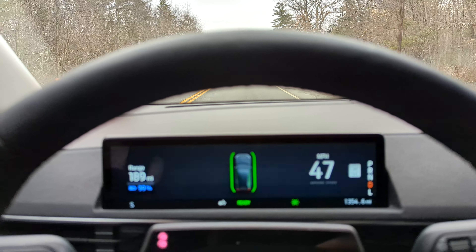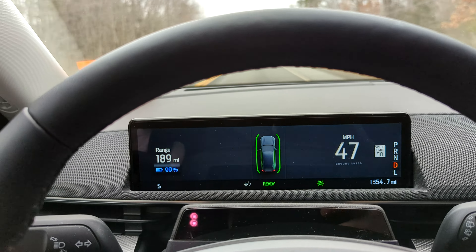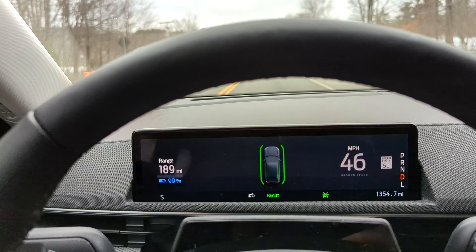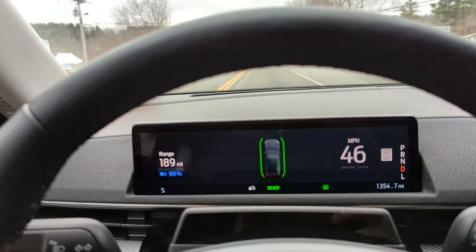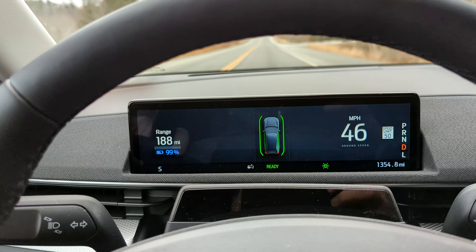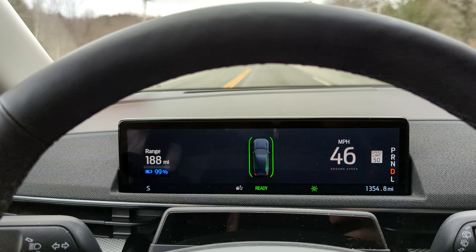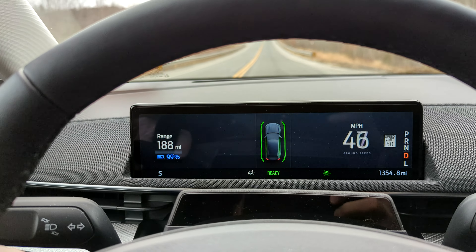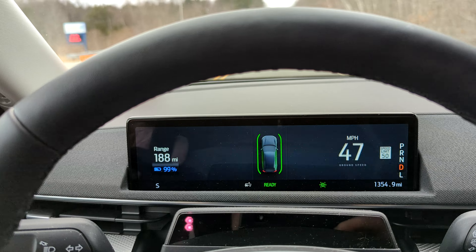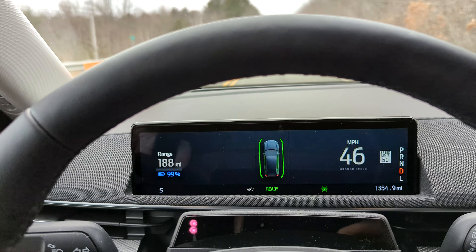As you may have seen in one of my earlier videos, I had a Job 1 build Mustang Mach-E which, although it had the hardware for Blue Cruise, they have yet to unlock that for early adopters. I did go ahead and switch over to a Job 2 build, and it does come with Blue Cruise unlocked.